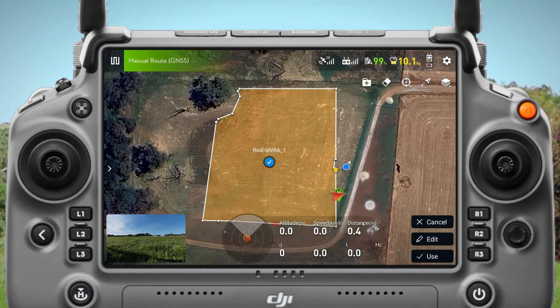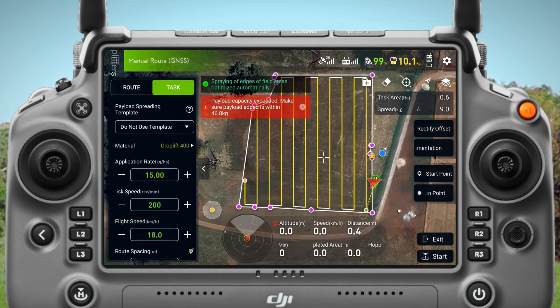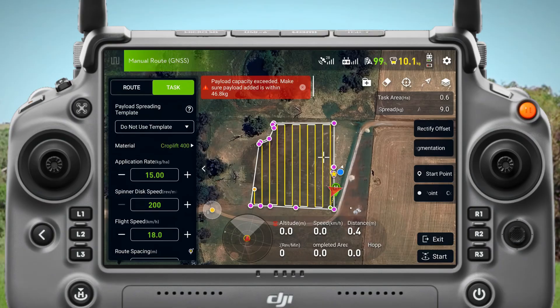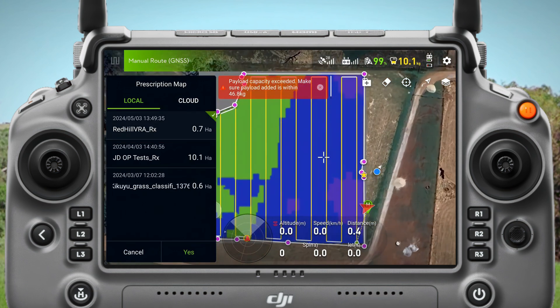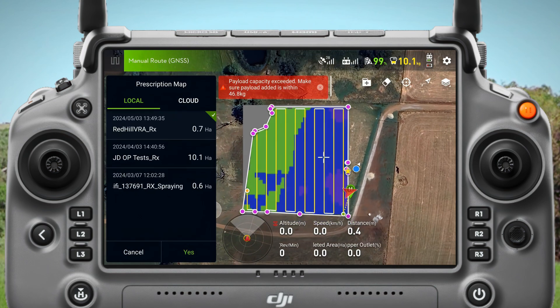I created this in Pix4D Fields and now it's in my T40 controller. I'm going to hit use on this one — and this is kind of the tricky part that a lot of folks might get stuck on. Come up to the little folder with the plus sign, and this is where we're going to import our TIFF file or our variable rate application file. So I'm going to click Red Hill VRA.